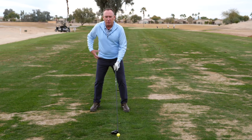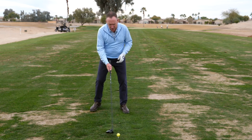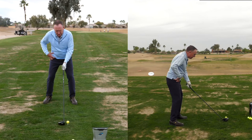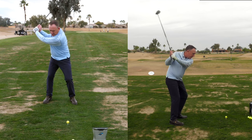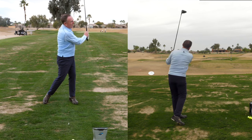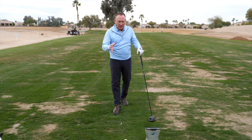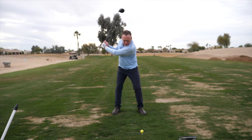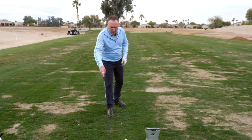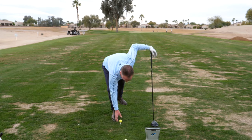If I restrict my hip turn — because of a bad back or because I've been told not to turn my hips — this is about as far as I can swing the golf club. I'm going to make an effort to restrict my hip turn, and I want you to watch the length of my swing. I hit that pretty solid — maybe a little on the toe — and I've got my GC Quad here to validate it. That one carried about 200 yards, but you can notice that because of the restricted hip turn my length of swing couldn't get very long.